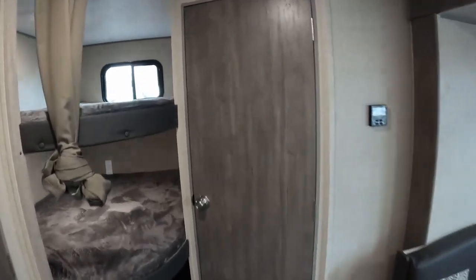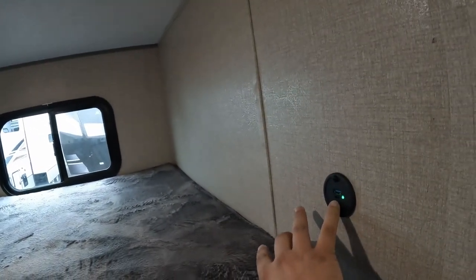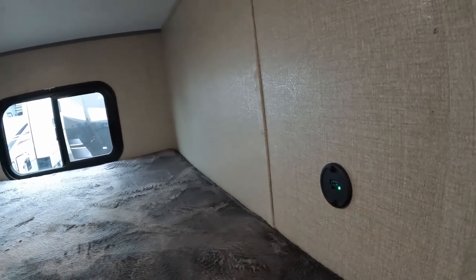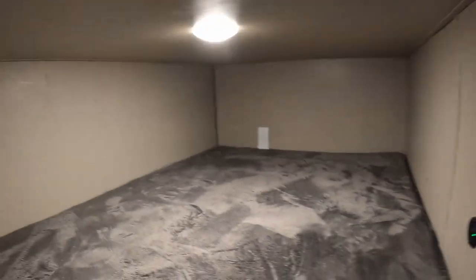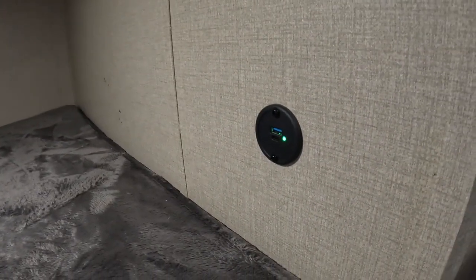Right next to the bathroom, you do have your bunks, which are fully lit. You have USB-A and USB-C plugs right here, and then further down you have the same light and the same plugs. Very nice. And then you have a little bit of storage underneath as well.